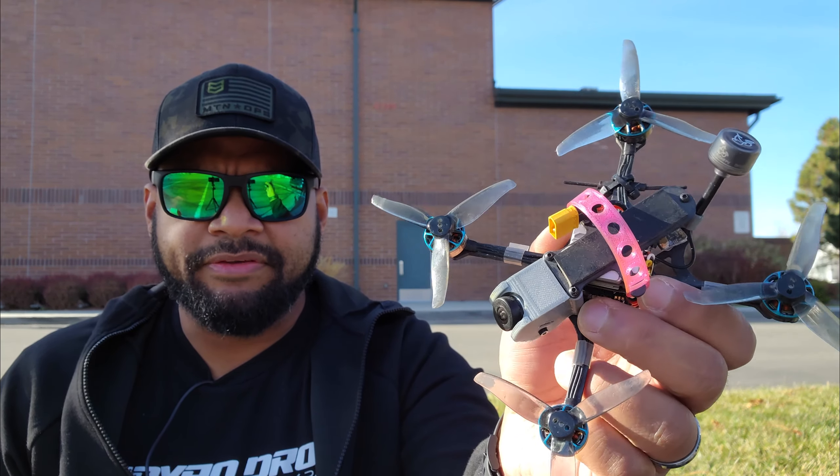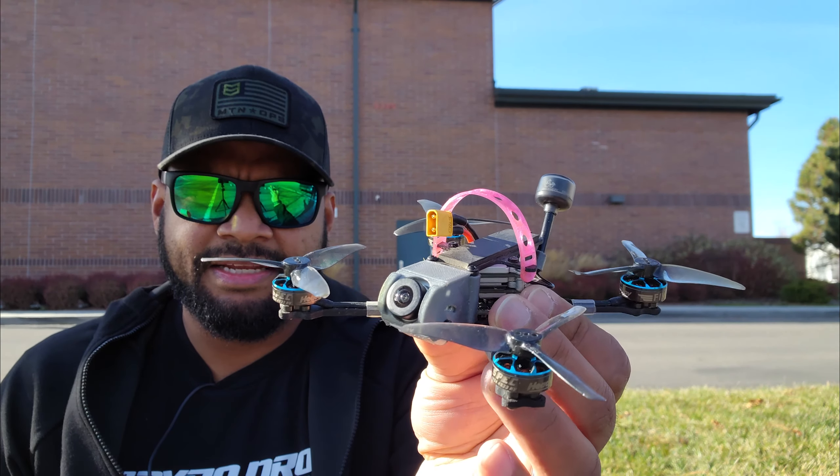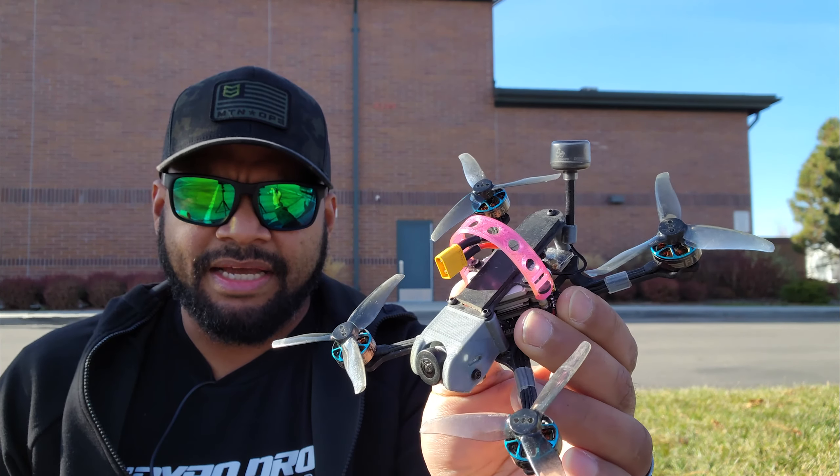I'm just gonna be flying my Torque FPV race Hornet because it's got the stock Caddx Vista antenna on it. I'm gonna use this little guy to do some laps around these portables. I'm probably gonna do 50 megabit, 25 milliwatt, no focus mode, and then we'll compare all of the directional antennas.